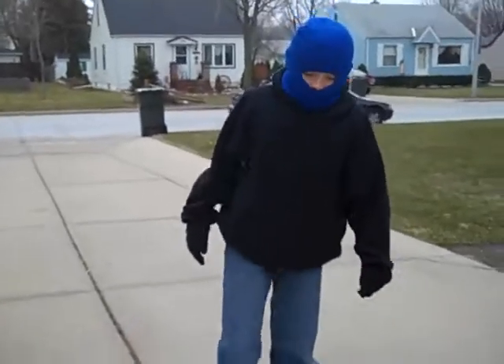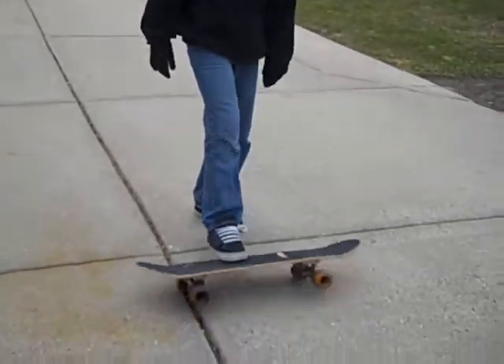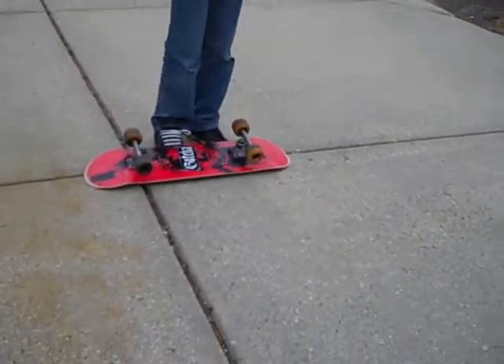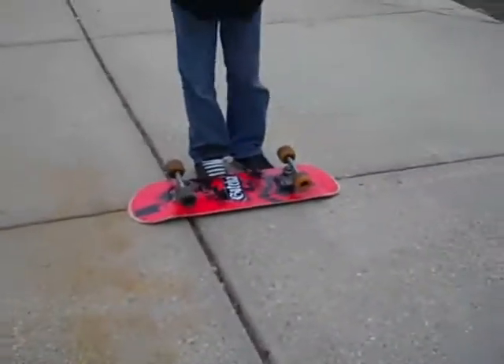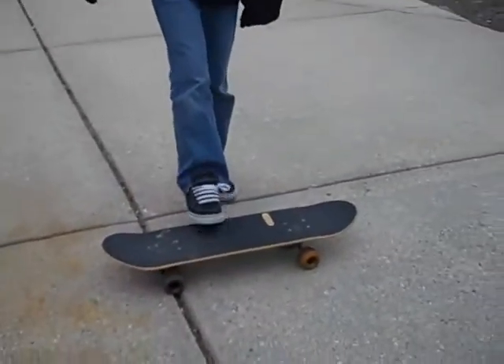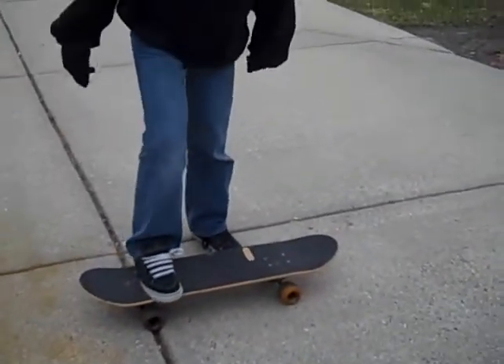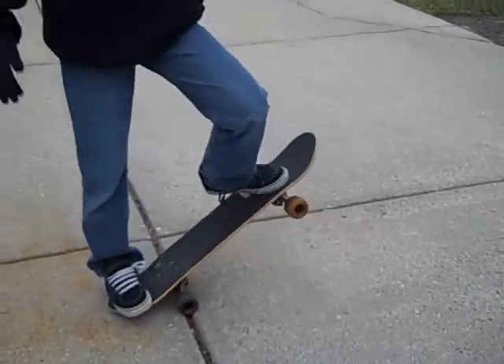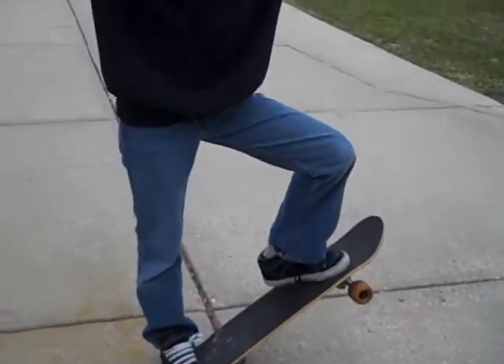Could you show us another trick? Next trick, I want to call it the hurt. You fall off the board and you're in pain. Your board's all like this. You flip it over like that. Then you very carefully get on it, and you land back, and the manual, and you pose like this, and that's it.